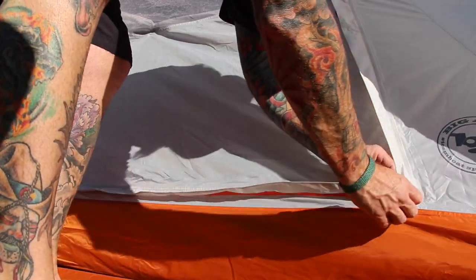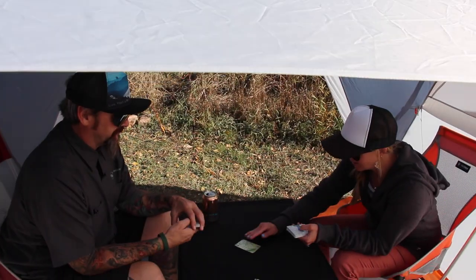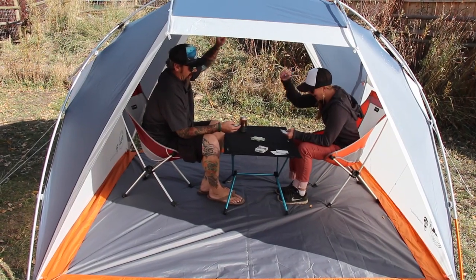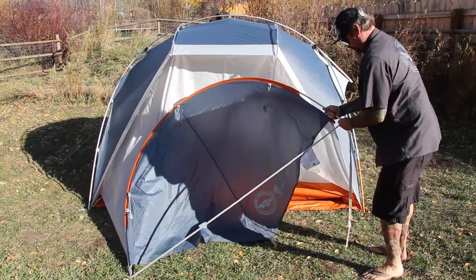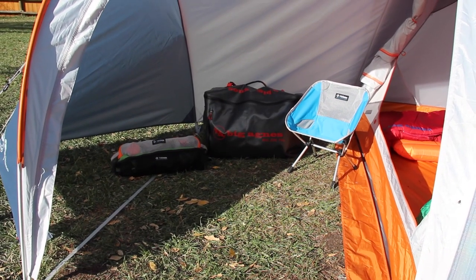Waterproof zippered doors with storm flaps paired with double wall create a three-plus season sun, wind, or rain shelter. Set up without the inner tent and create a spacious sunshade with two open sides for easy access. The optional oversized pole supported vestibule creates even more space for large groups or added square footage of extra dry storage.